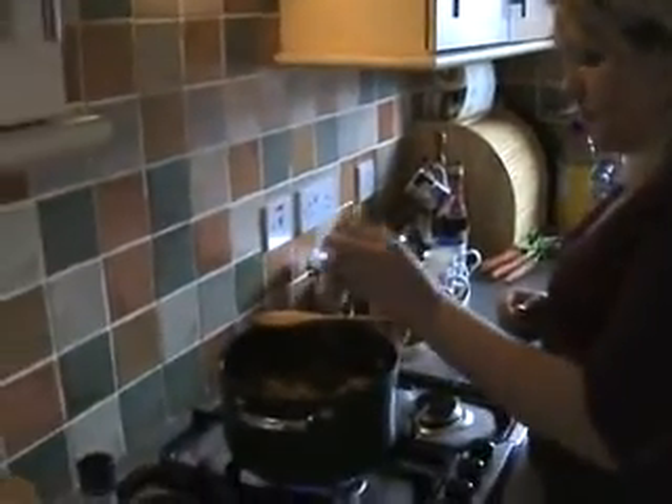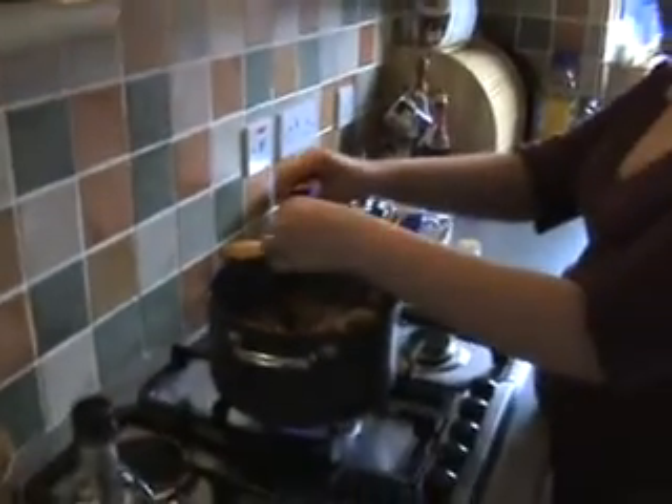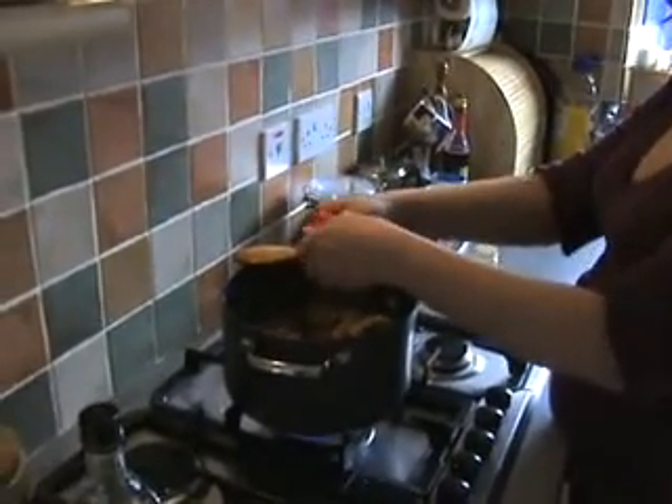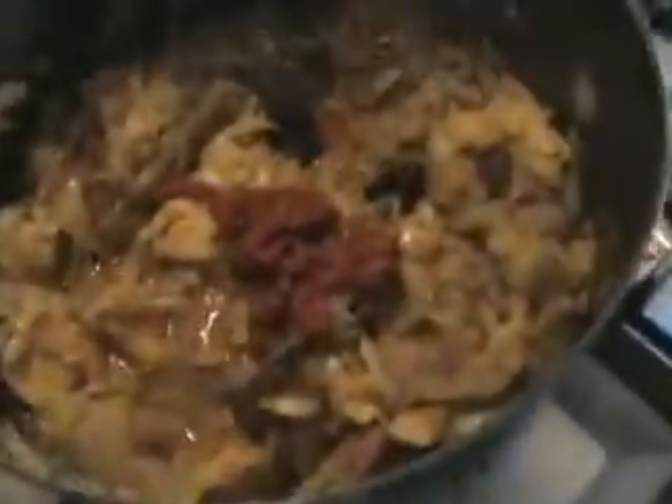Our cabbage is soft, so because it's almost ready, we're going to add a bit of pepper now. It's spicy — I like spicy, so it's going to be spicy. It's not diablo spicy, it's just spicy. Then we're going to add pure tomato — about two tablespoons.